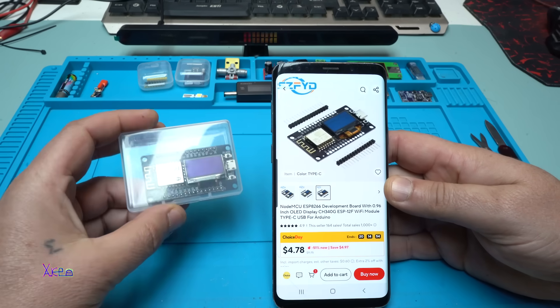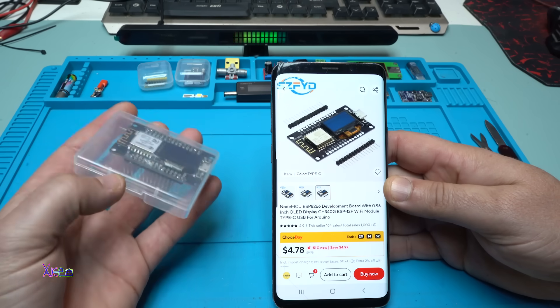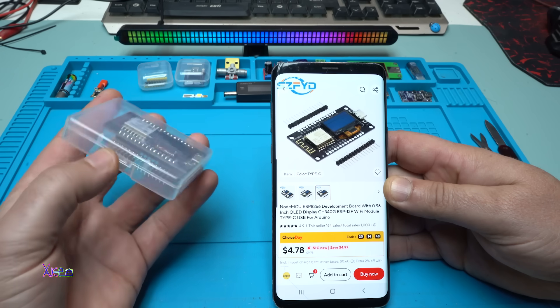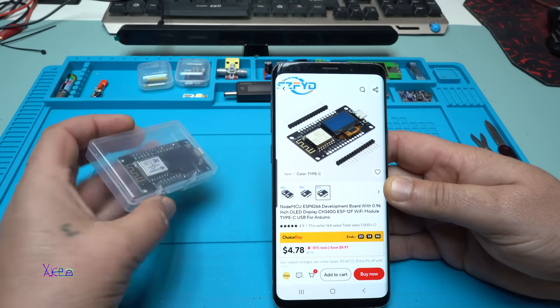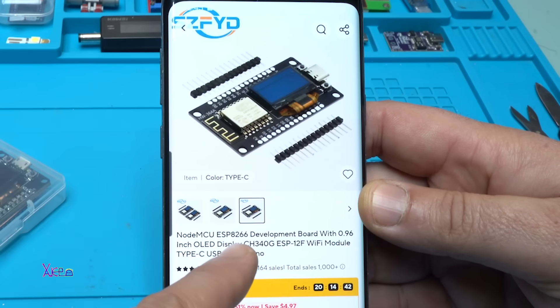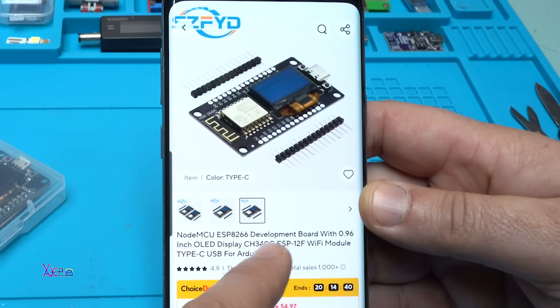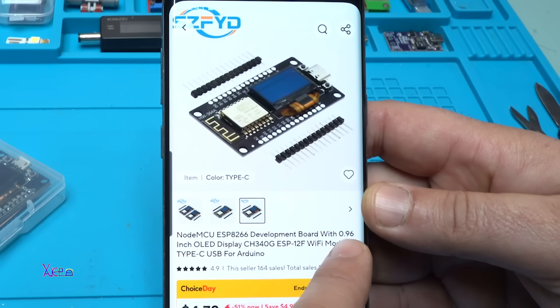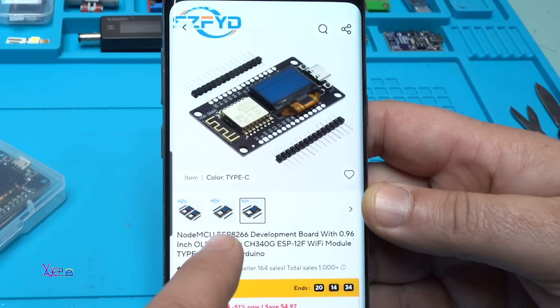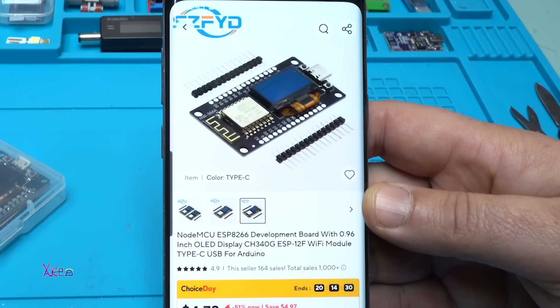Hello Hacktubers and welcome back to my channel. As you can see, I'm holding a beautiful module that I got from AliExpress a week ago. It's an ESP8266 development board with a 0.96 inch OLED display, Wi-Fi module, and you can choose between Type-C or Micro-USB. This is for Arduino.